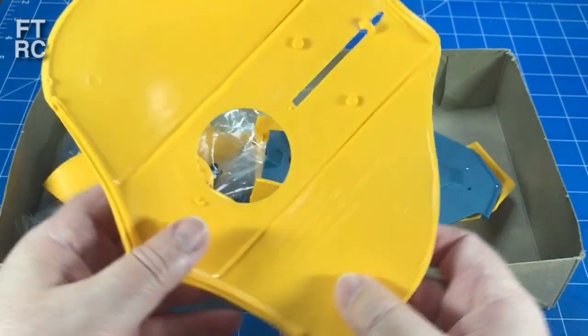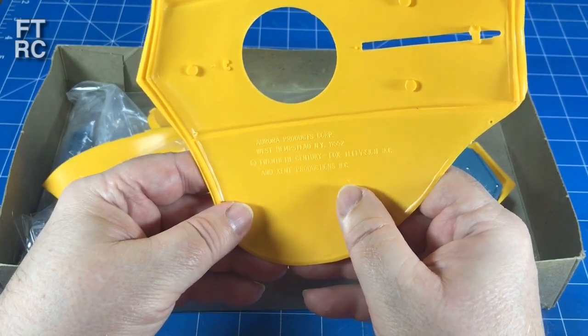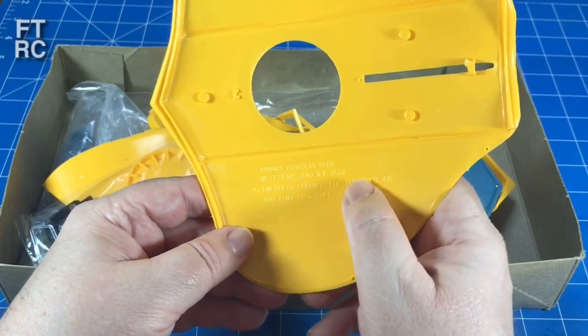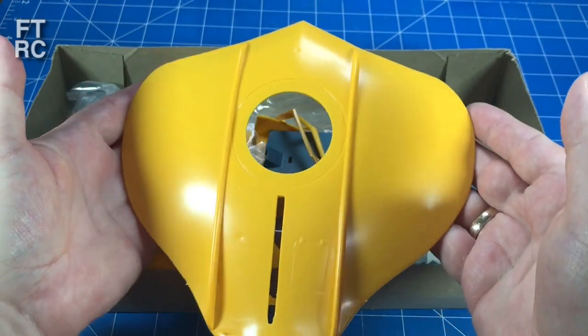They'll even say here - no date, but copyright 20th Century Fox, Aurora Products. So that's going to be about the size of it - it's a good size model even in 1/60th scale.